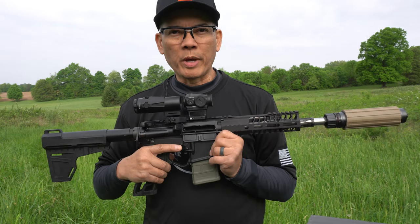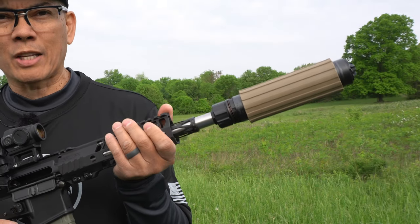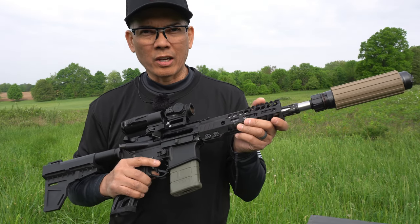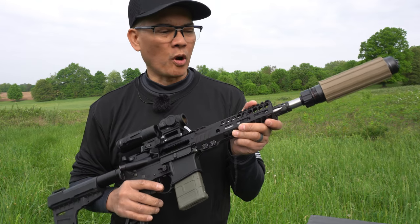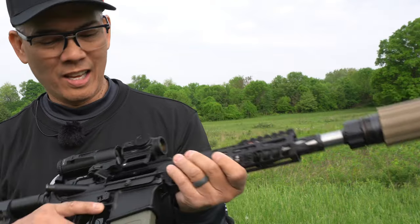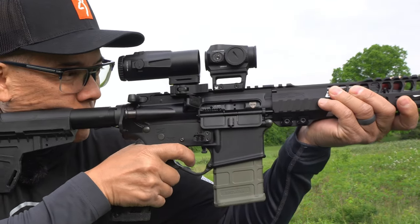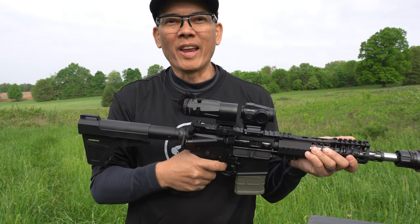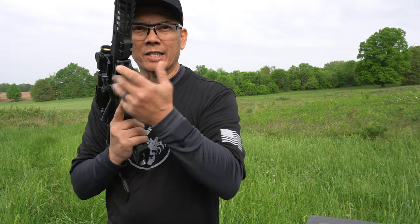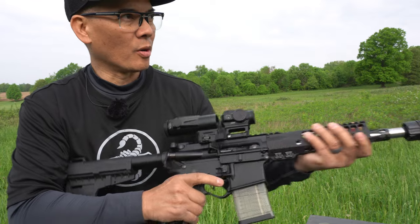Rifle Speed has solved that problem. In the past, if you had an adjustable gas block, you'd have to get out wrenches and crank down the gas block to pinch off all the gas. Not anymore — just crank it down. See what this sounds like. Oh yeah, just as quiet. But if you want to run some supersonics, you've got to have gas — just crank the gas back up and you're ready to go.